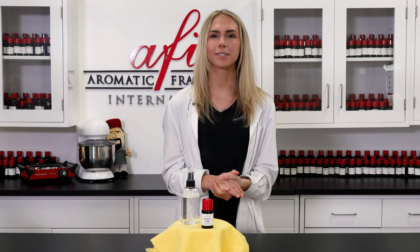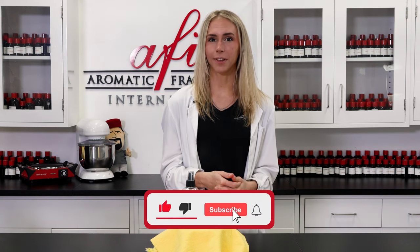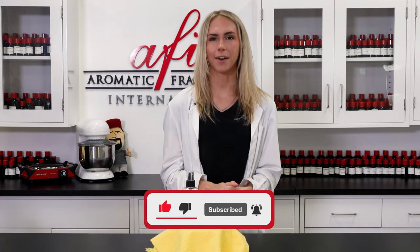I'm Katie and we hope you enjoyed following along today's tutorial. If you want to catch more how-tos like this one, subscribe to our channel and ring that bell icon so you never miss an update from AFI. Oh, and leave us a like to support what we do here in the lab. Hope to catch you guys in the next one. Bye for now!